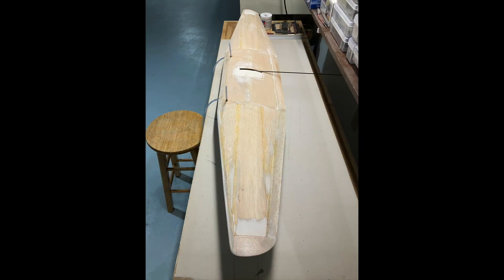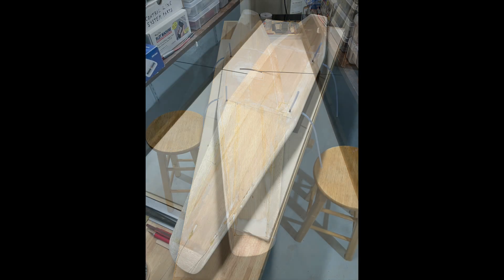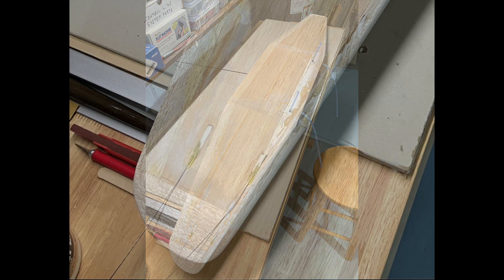These first couple of slides show what the wing looks like now that it's all shaped and sanded — first the top of the wing, then the bottom. In this photo you can see what the wing tips look like now that the wing tip blocks have been all shaped and sanded. You can also see what the lead-out wire guides look like. I am very pleased with the way these ultimately came out, as opposed to when one of them was going through the leading edge of the wing, which you can also see the remnants of in this photo.